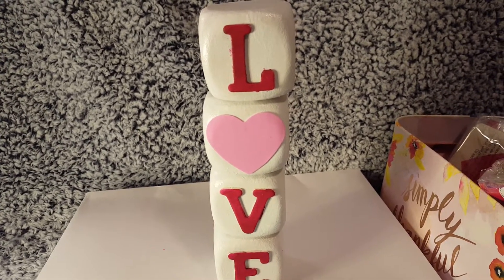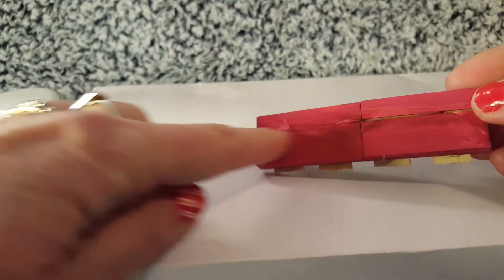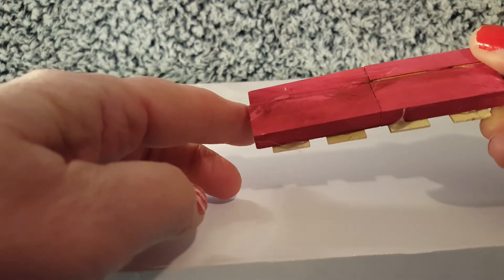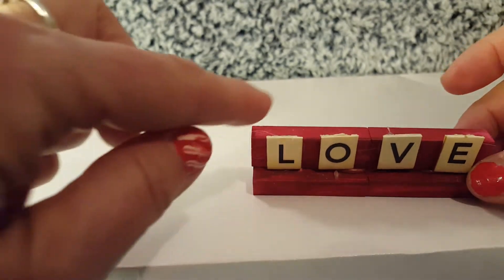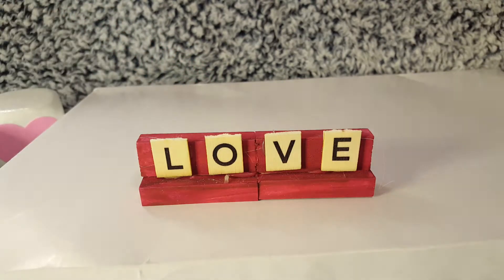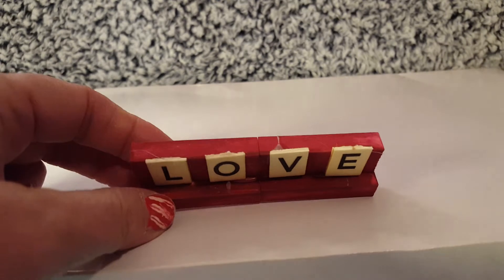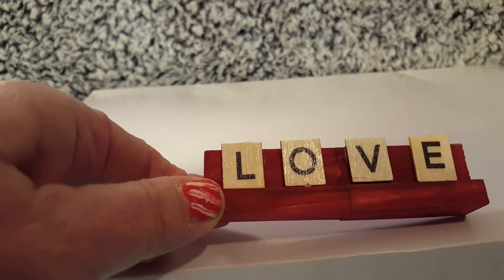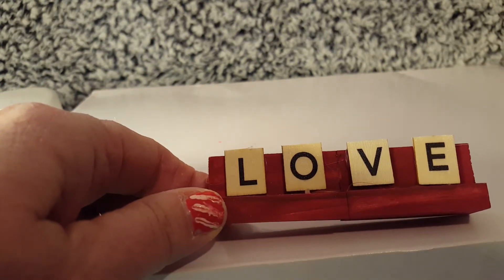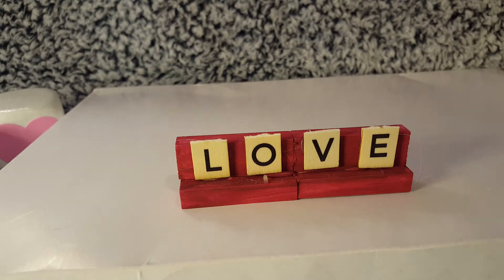Another cute thing I made: I took four little Jenga block or building block tower pieces and painted them red. Then these little letters — I found them in the craft-a-square section of Dollar Tree, though you can find little letters in other sections too. They were little letters without dots on them, like Scrabble letters. I also found sticky-back Scrabble letters with the little dots — I'll show those if I can find them. That was last year's craft, but you could absolutely do it this year.